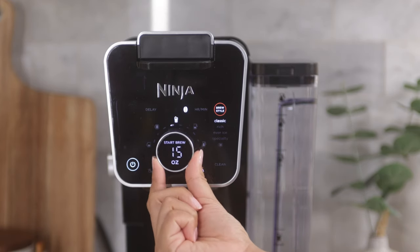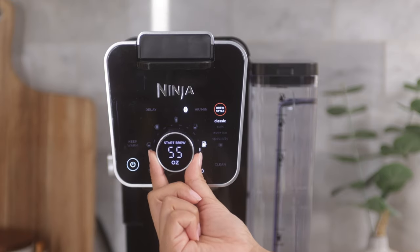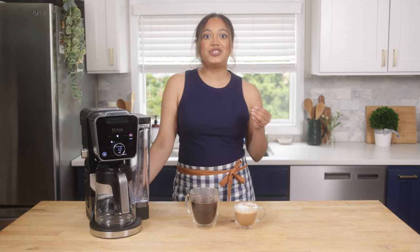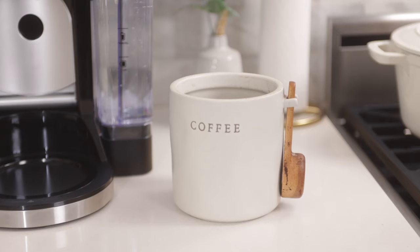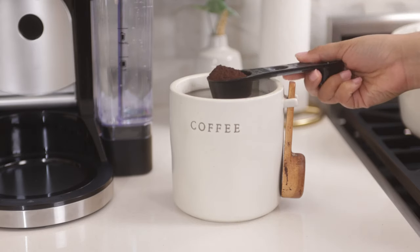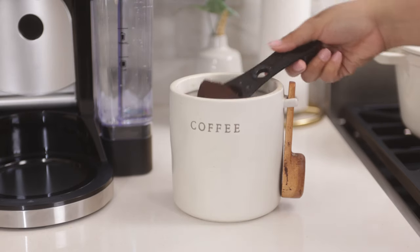This coffee system allows you to choose from an array of different sizes to fit your needs. Today, I will be brewing a quarter carafe, but you can always have the option to brew from a cup size, travel size, to a full carafe, and everything in between. Take your Ninja Smart Scoop and follow the recommended measurements — for a quarter carafe, add three to five big scoops of grounds.